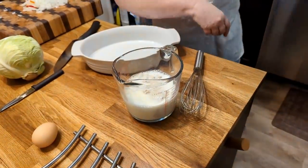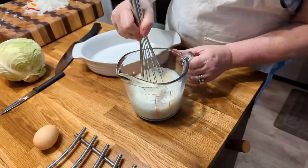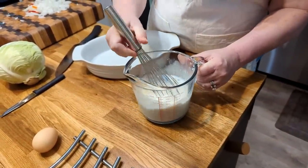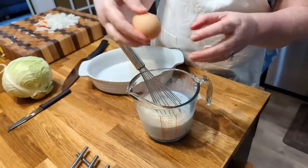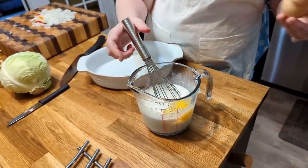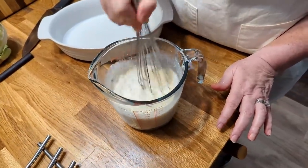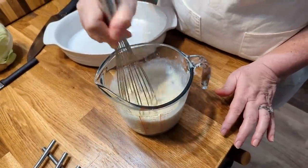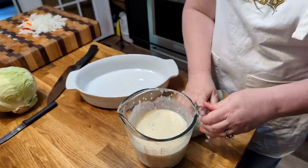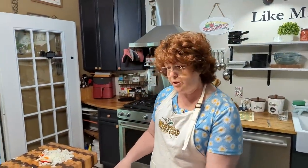Some people make a homemade roux or white gravy, but this is a shortcut. To me, it's the whole purpose in making casseroles — get it in the oven quick. We're gonna put an egg in it and just beat it good. Some people also pre-boil their cabbage, but we're not doing that either because we want to do this quick.